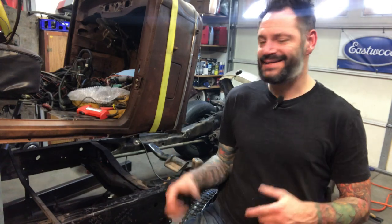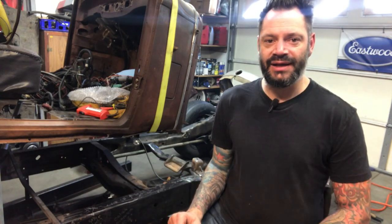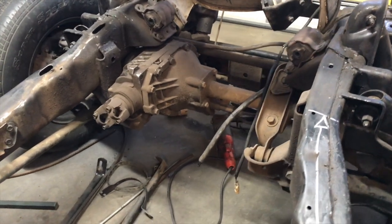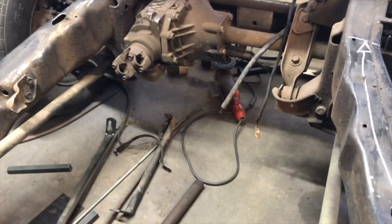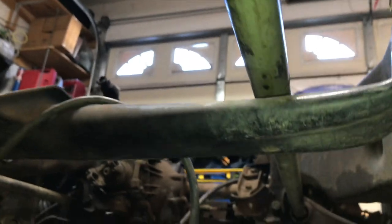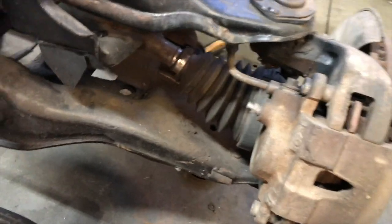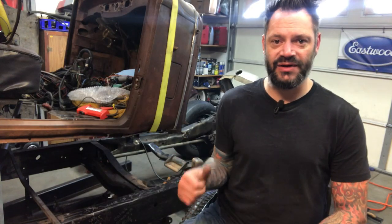As you may know, this S10 chassis is going underneath my '29 Dodge, and since the S10 was four wheel drive, I have to remove this front transaxle and the torsion bars. I went to YouTube University trying to find out how to remove these torsion bars and front axles, and there weren't a lot of videos out there, so I figured I'd take this chance to make a video about it. Hopefully this will help someone who's in the same predicament.